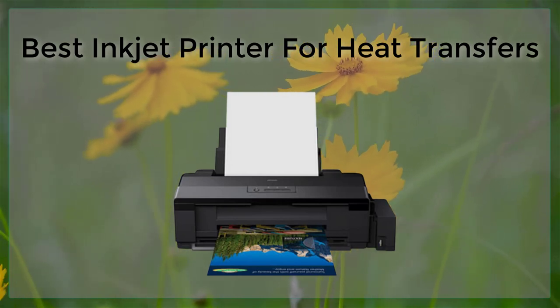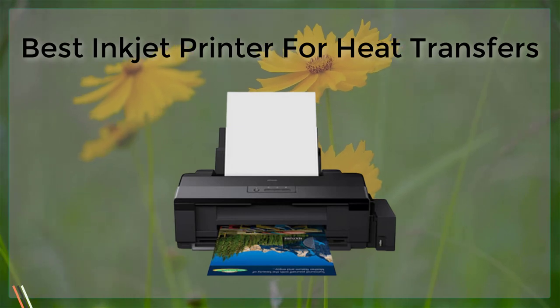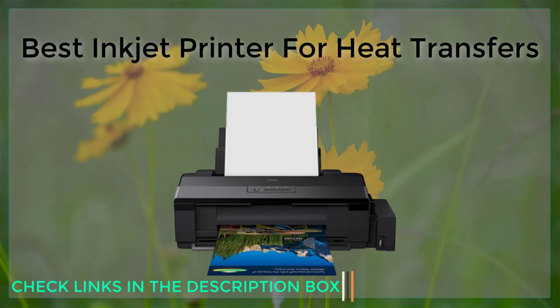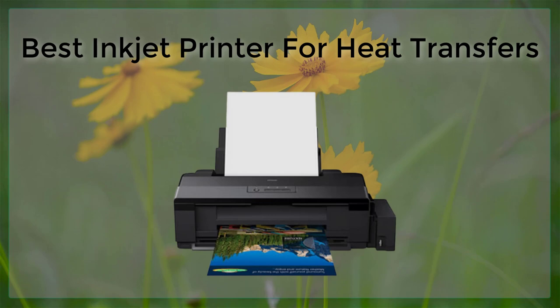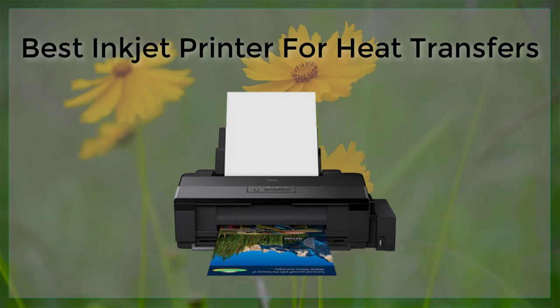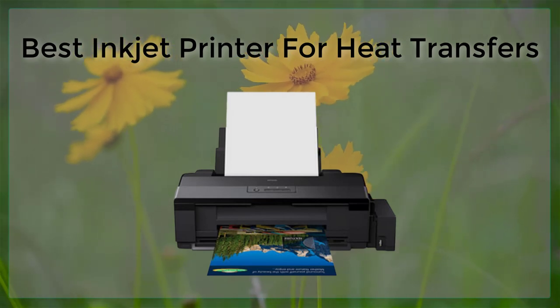Best Inkjet Printer for Heat Transfers. Inkjet printers are a popular choice for heat transfers because of their ability to print high quality images and graphics with a wide range of colors. However, not all inkjet printers are created equal when it comes to heat transfers. In this article, we will discuss the best inkjet printers for heat transfers and what features to look for when shopping for one.